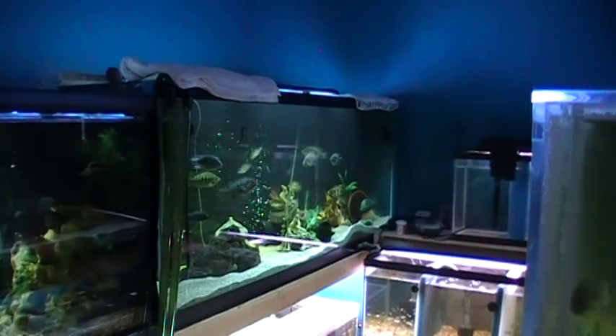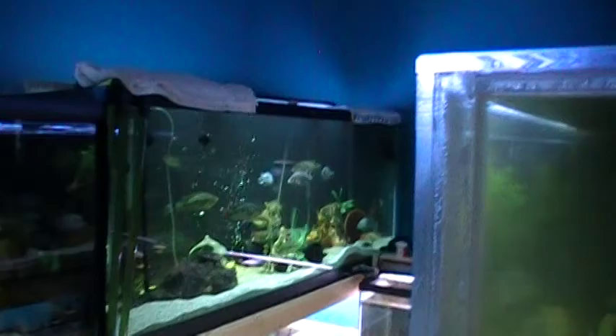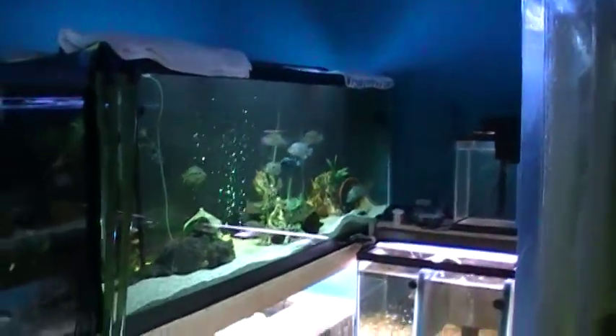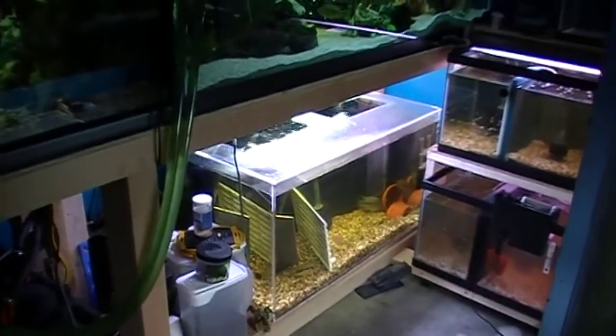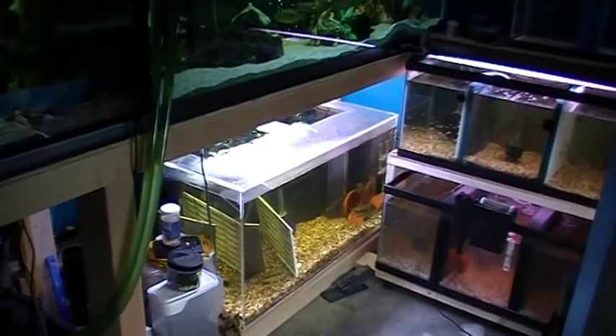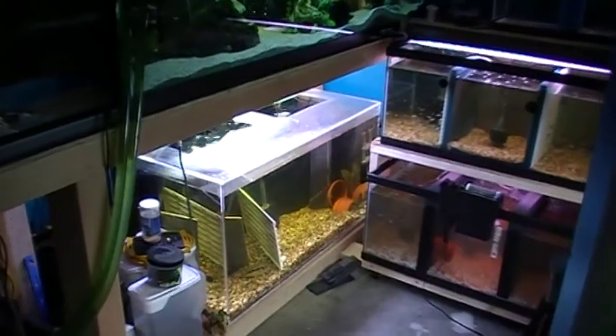There's a 200-plus right next to it with my pair of Chromus, and a breeding pair of Escondidos. Down below is a 125 — it may even be 130 — with a pair of Bumby and a pair of Jags.